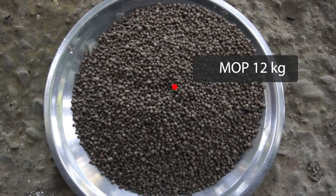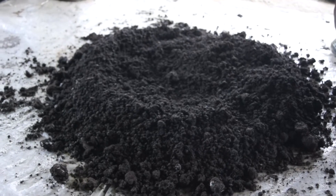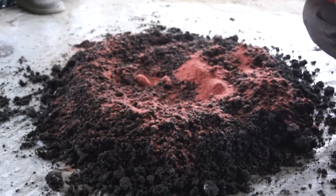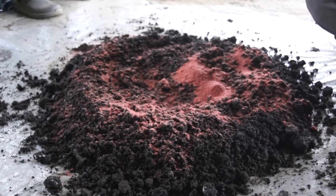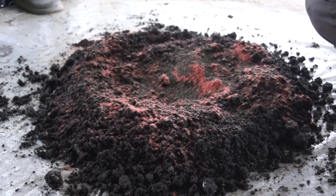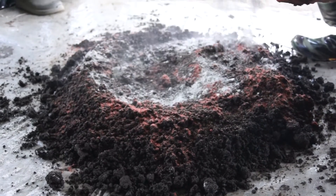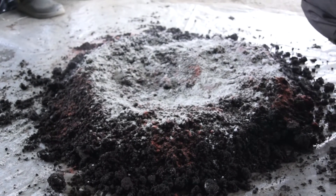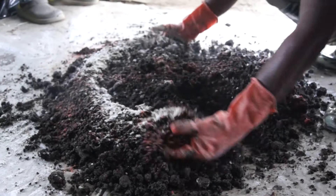The required amount of fertilizers such as MOP and DAP are measured along with the necessary amount of lime. The fertilizers and lime are sprinkled over the enriched vermicompost, clumps are broken down into fine pieces, and all inputs are mixed thoroughly and evenly with the enriched vermicompost.